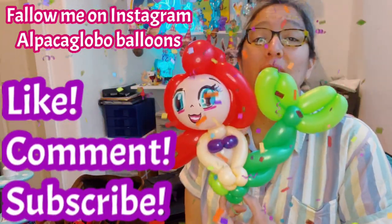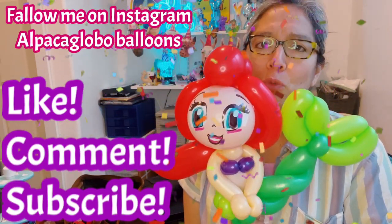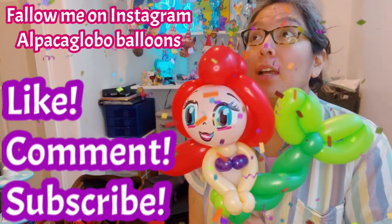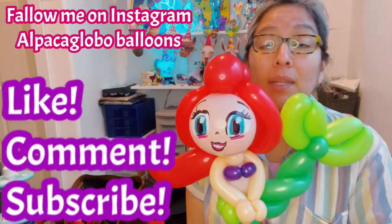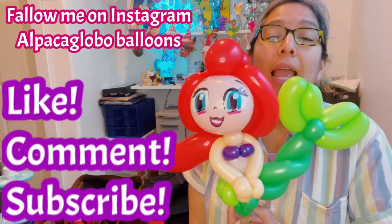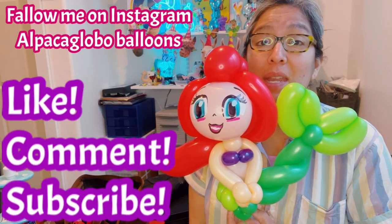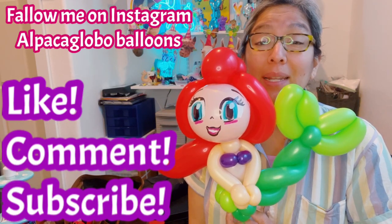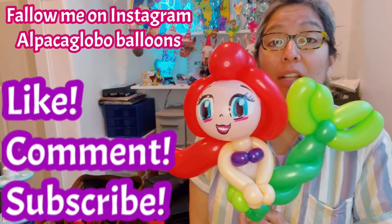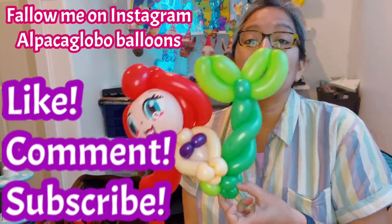We're gonna have fun. Be flexible, use the balloons you have with you. If you don't have a five-inch round for the face, you can use a 260 and the same technique is gonna work. You can even make much simpler techniques. This is one of many other ways, but a lot of little things are in common that you can add or take details. Now let's do this version.